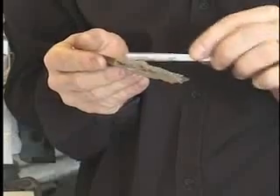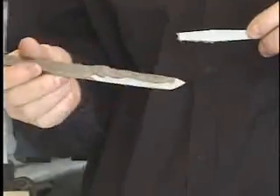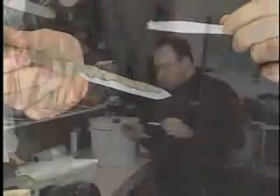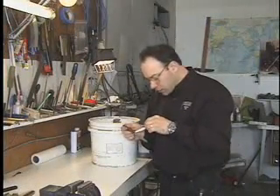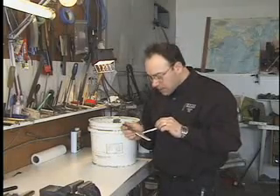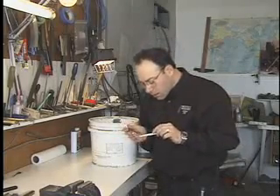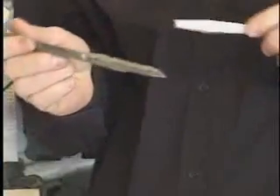Now you can do fancy temper lines. O1 pretty much gives you a straight line because it's so high in carbon. If you were to use 1050 or 1084, you can get some really cool temper lines — at 1050 you can get choji, at 1084 you can get gunomi. It's a lot of fun playing with temper lines — that's why I do this too.